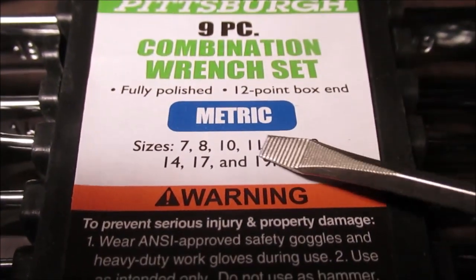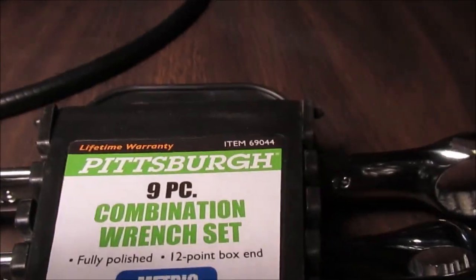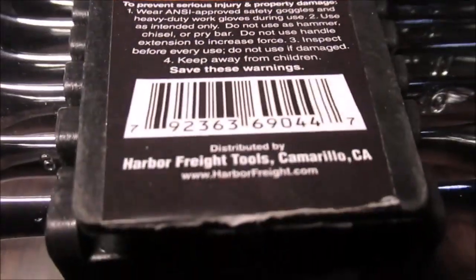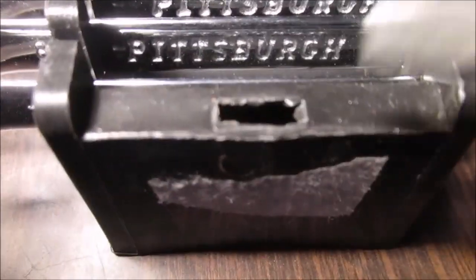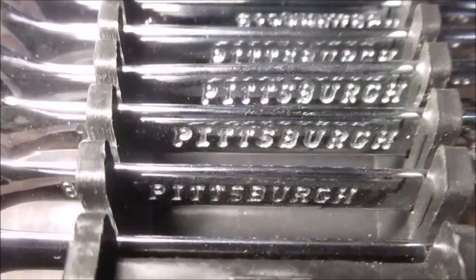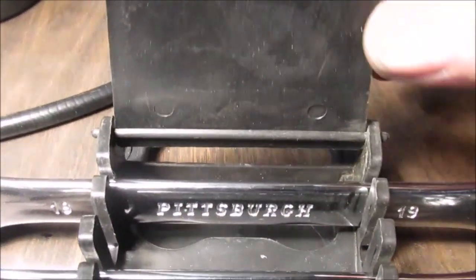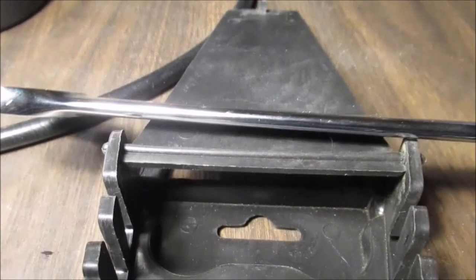I'll use this one as a pointer since I don't have a 19 millimeter, so I'll be keeping this one. There's a little piece of plastic that goes in a slot either way — I broke it getting it open, just busted it. I stuck a screwdriver in. You get what you pay for. The bigger ones are always better quality than the little ones.